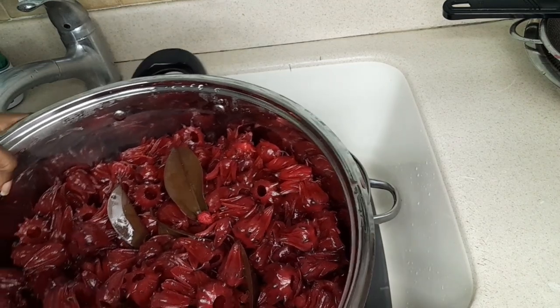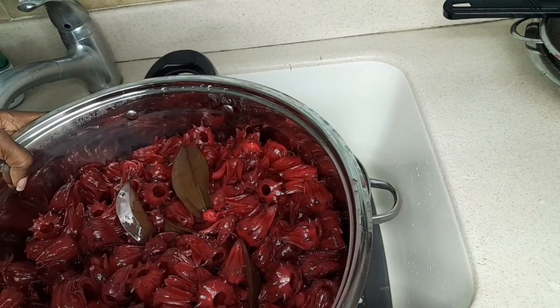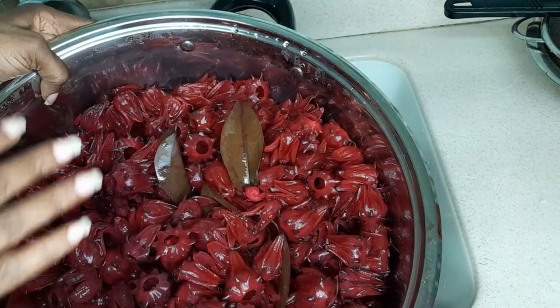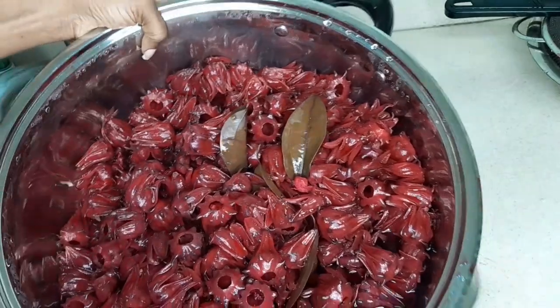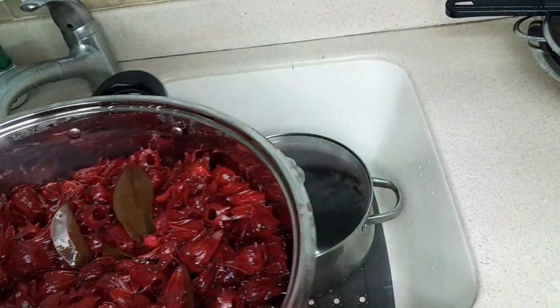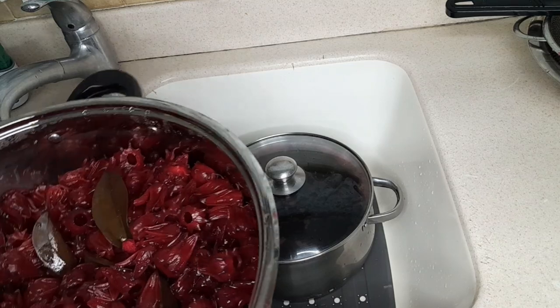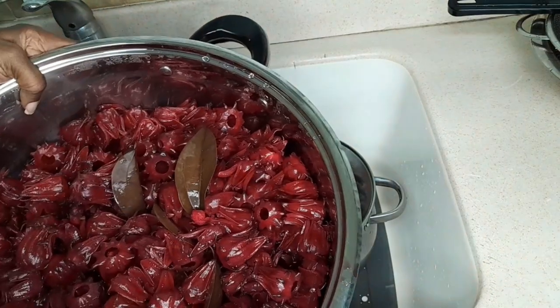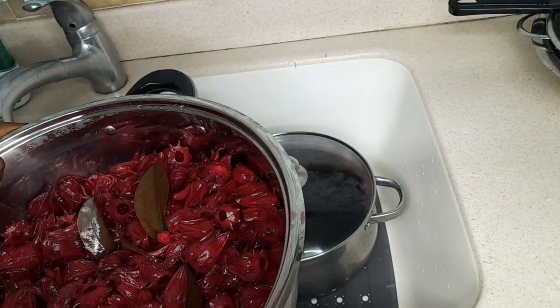I also want to note that all the strained sorrel pulp doesn't have to go to waste. There's still a little liquid left in it, and you can use that pulp to make your glaze for ham. You can also use it in muffins, so there are different ways you can utilize this part that is left over.